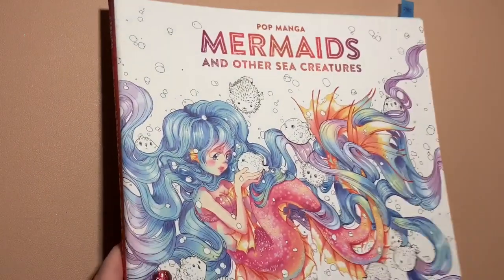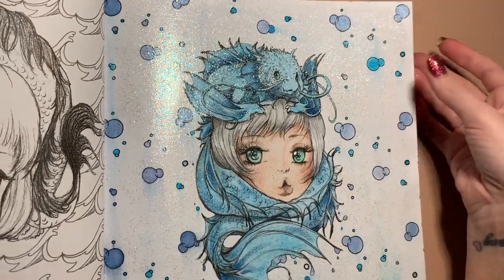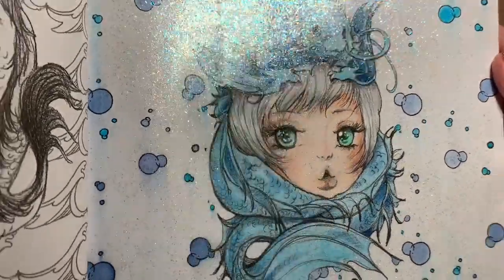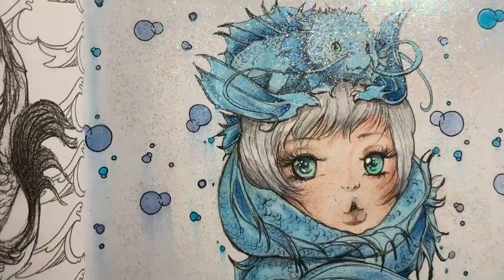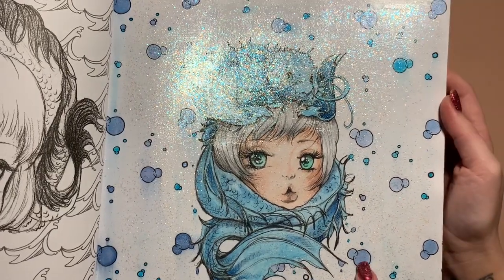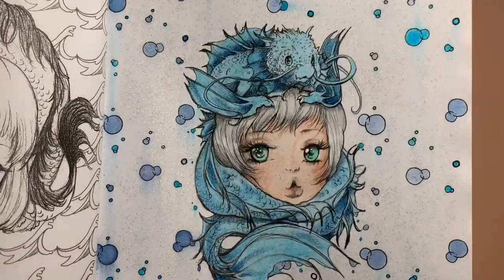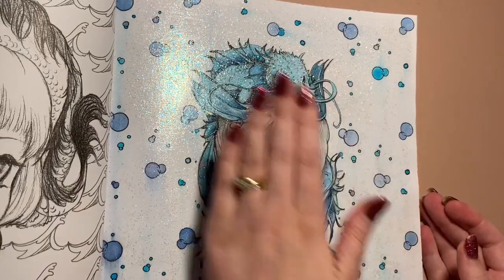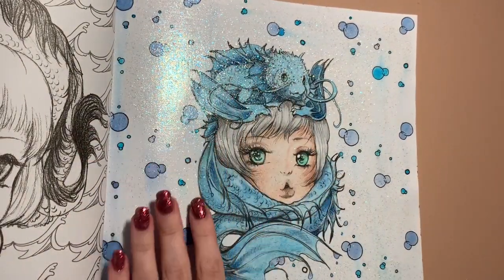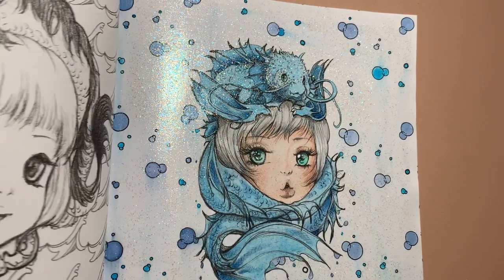We've got Pop Manga Mermaids and Other Sea Creatures - I've only done one in this one. I've used the Mod Podge Extreme Glitter - if I move the page slightly you can see how much it actually sparkles, it's absolutely beautiful. The pencils were Faber-Castell Polychromos and I used the sparkle pens again for all the bubbles. Some areas did smudge but I didn't mind it. It doesn't crinkle the paper and it doesn't come off on your hands. I would fully recommend this if you like glitter - it does smell very strongly of PVA glue, but if that doesn't bother you, you'll love it.